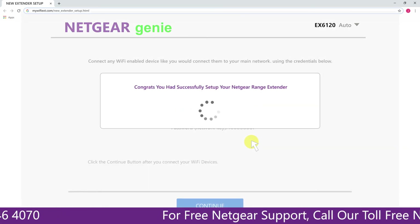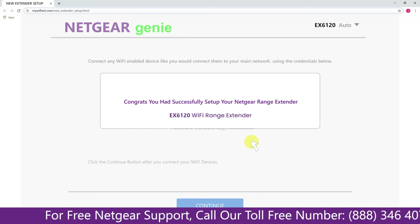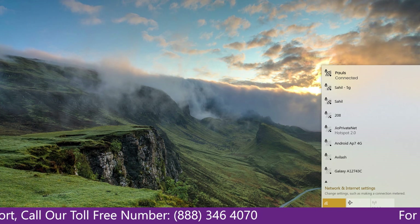Now we are successfully done with setting up our Netgear EX6120 range extender. Now go to your taskbar and connect to the newly set up Paul range extender.